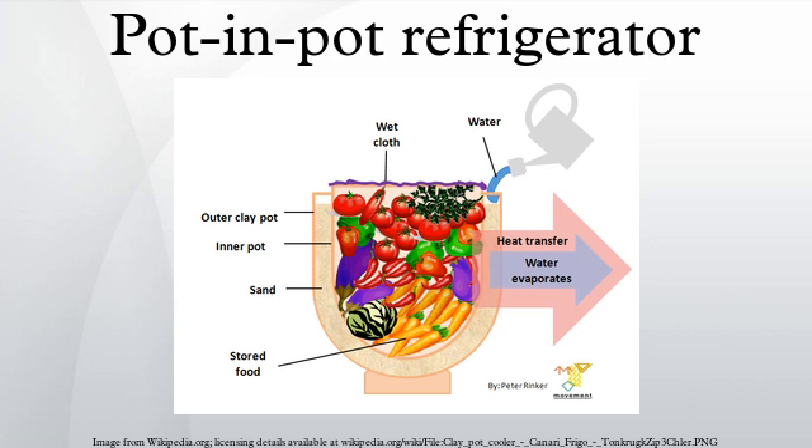Pot-in-pot refrigeration has had multiple positive impacts on the population that uses them, beyond the simple ability to keep food fresh for longer periods of time and decreasing instances of food-related disease. As there is no rush to sell food to avoid spoilage, farmers are able to sell their produce on demand and can command higher prices. Women can also sell food directly from their homes, decreasing their dependence on their husbands as sole providers.